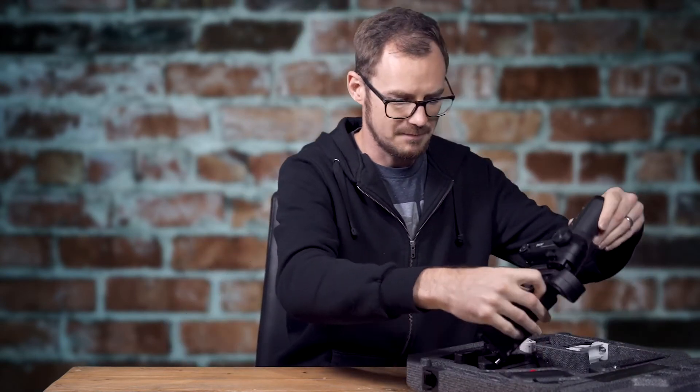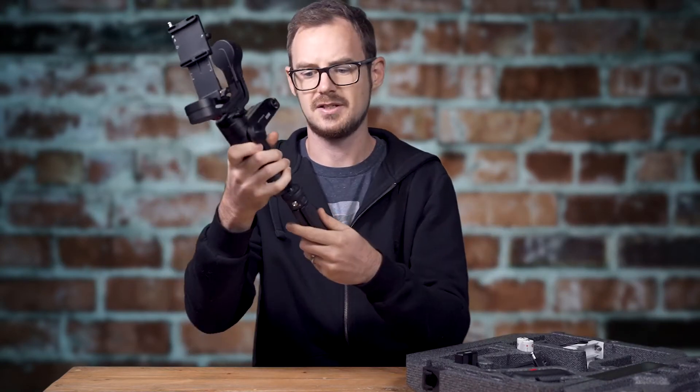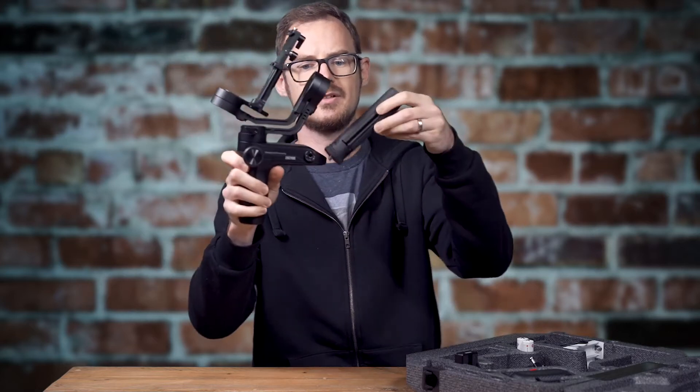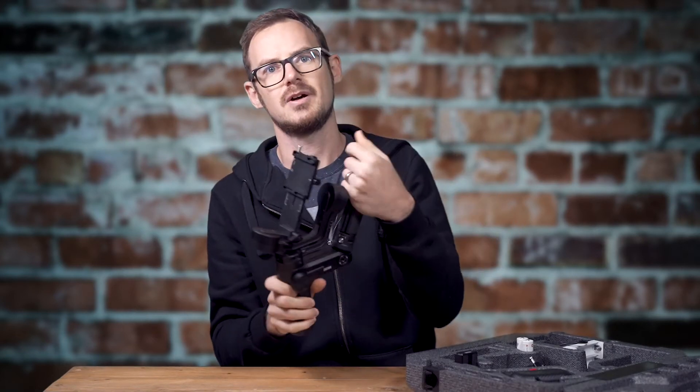The actual gimbal itself is quite a compact thing. It comes with a little tripod that you screw into the bottom, or into the top for underslung mode. I'll put it in underslung mode to start.